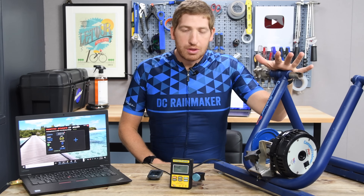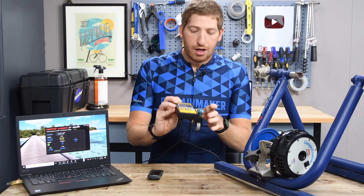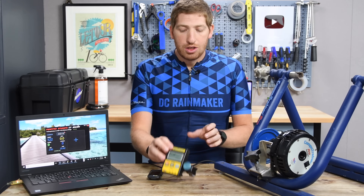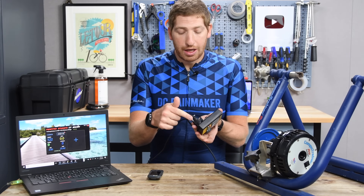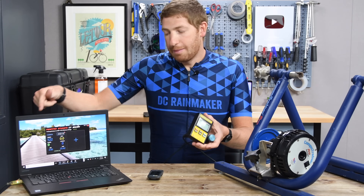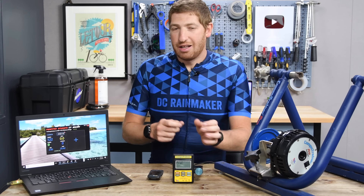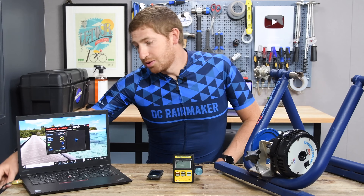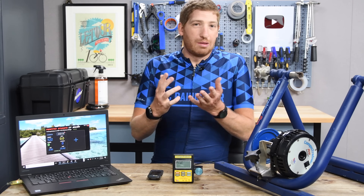There was this beast that was very much wired. You had wires that obviously plugged into the wall, but then you had wires that ran to this handlebar controller here using this giant cable, and then another wire that ran from here to your laptop using a serial connector. Nowadays they also have USB ones though, so that's a bit of an improvement.